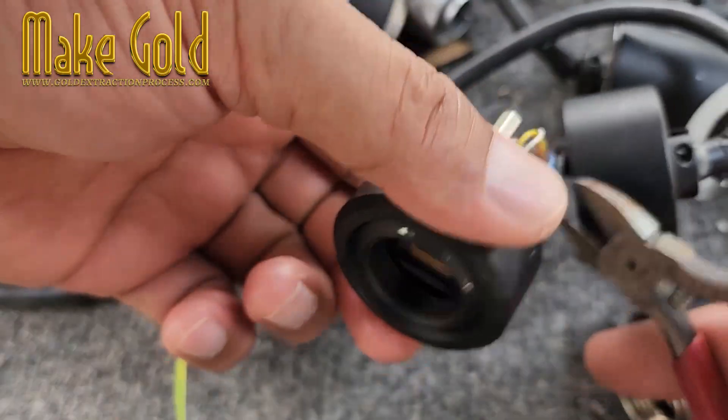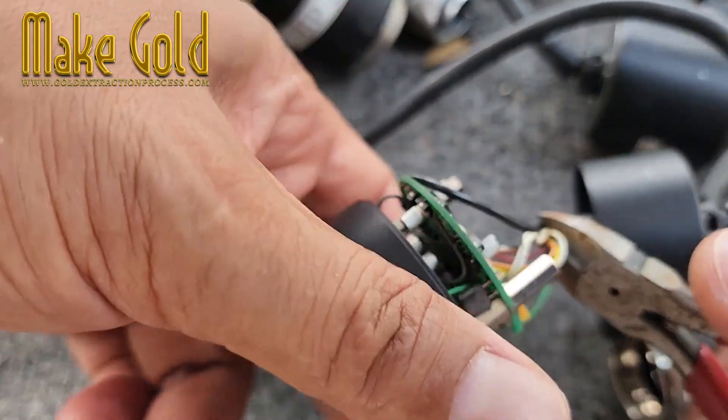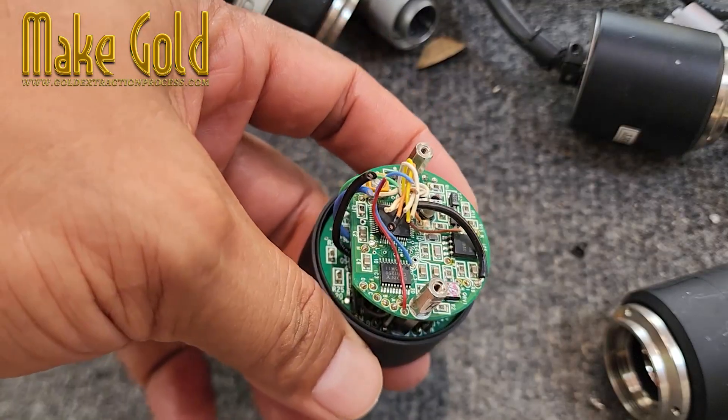But hey, next time you see an old camera, you can say, 'That thing's got gold in it,' and sound super smart.